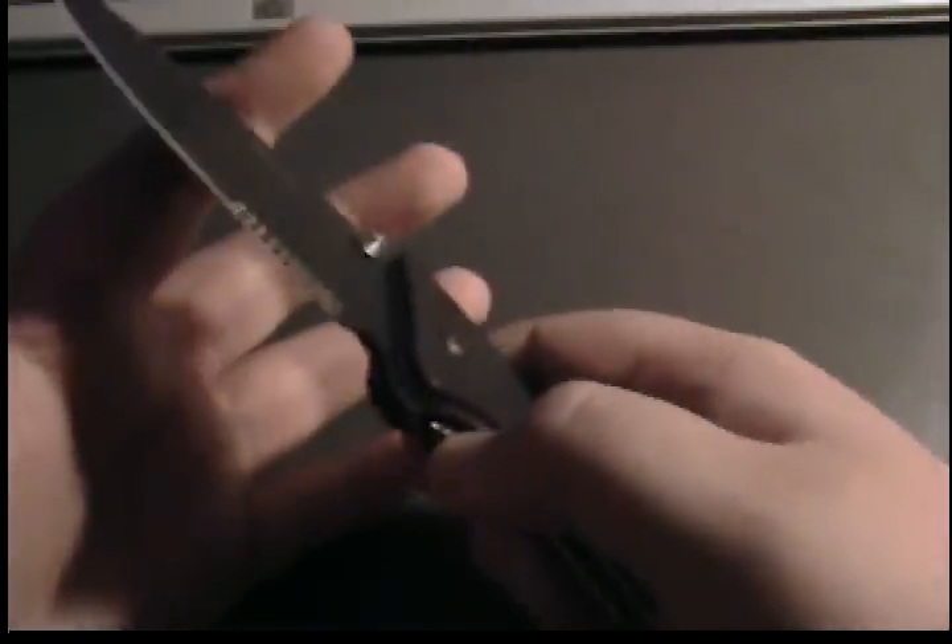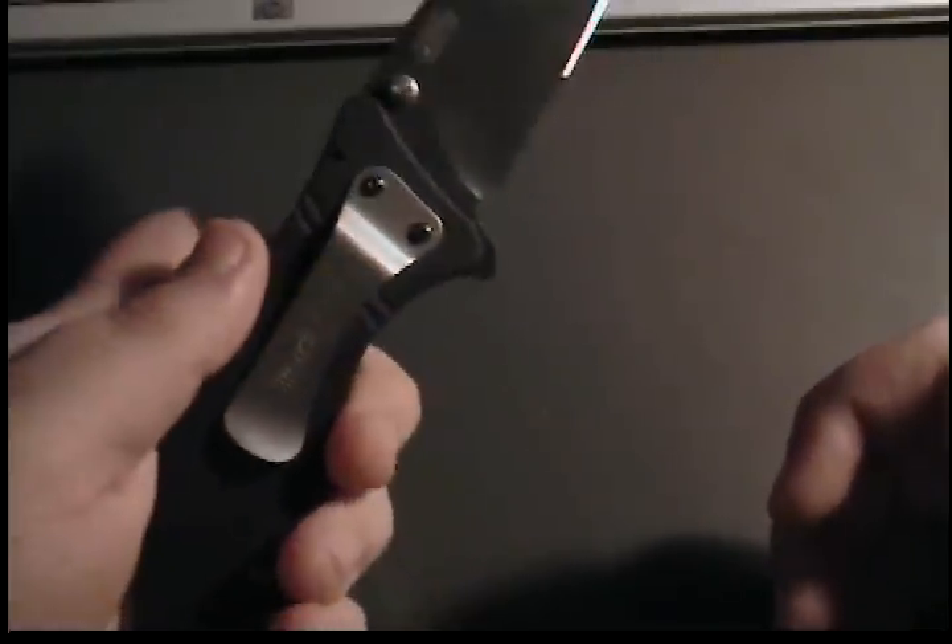Ways of opening: you've got thumb studs on both sides — very fast, has a nice kick to it, that thing opens hard. Got the flipper too. I can do that left-handed as well. Maybe not. There's the flipper.